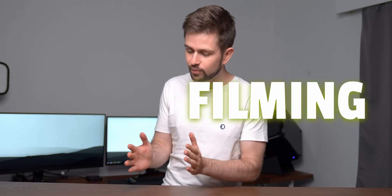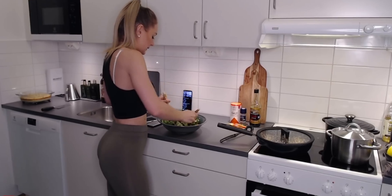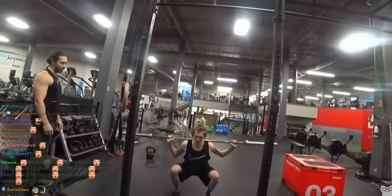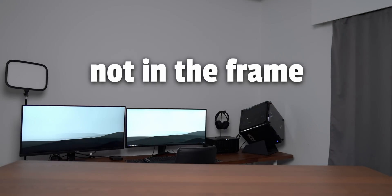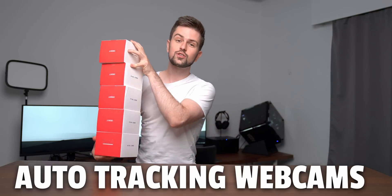Streaming has evolved to more than just filming yourself while gaming. People do cooking streams, people stream inside of a home gym, they film something outside of their house in the backyard. And all of these streams have one thing in common: you need to walk around to do stuff and sometimes you're not in the frame.